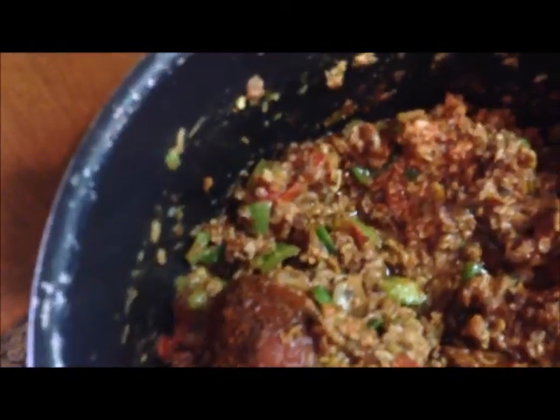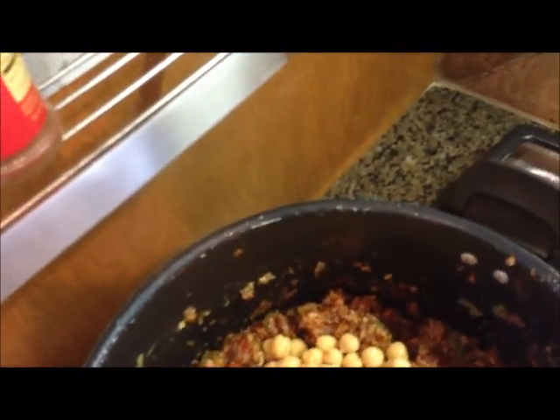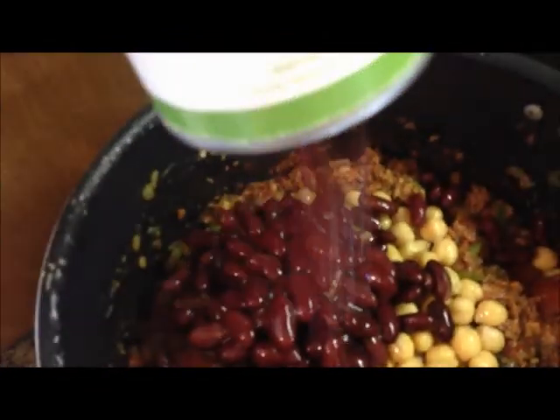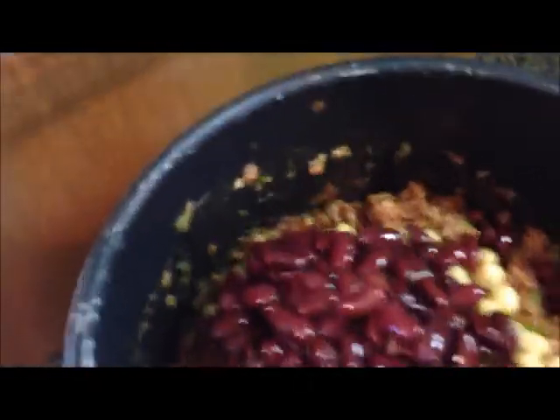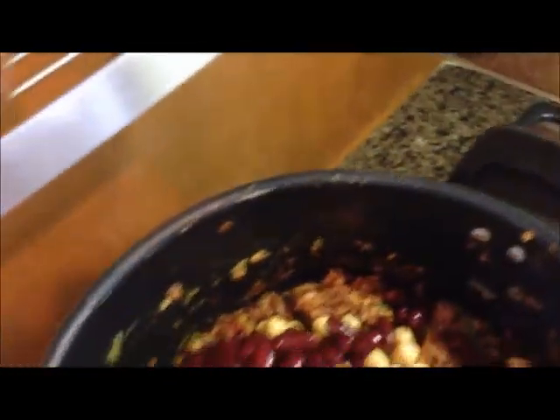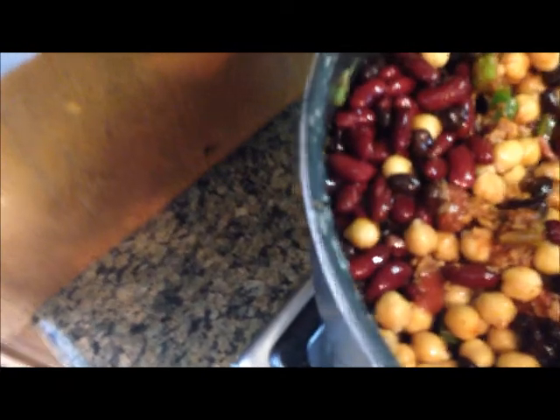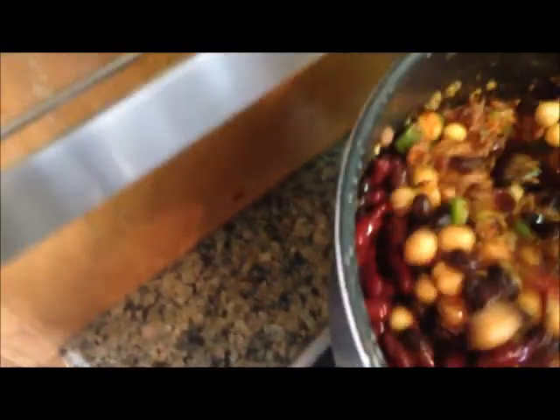Now we add the beans — garbanzo beans first, then our kidney beans, and our black beans. Stir all this up. A lot of beans, a lot of veggies — that's a lot of chili is what it is.